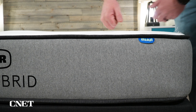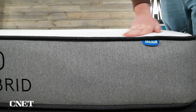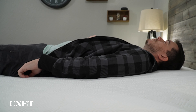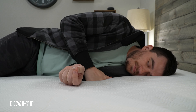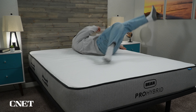Above the pocketed coils, there's a transition layer called Bear Dynamic Foam, which ensures you don't feel the coils underneath and provides additional responsiveness and pressure relief. The top layer is a gel memory foam that behaves as you'd expect — it's slow to respond and conforms to your body shape. However, this layer is fairly thin compared to the rest of the mattress, so you won't get a traditional memory foam feel. It winds up having a more flat, neutral feel with a hint of memory foam. If you're a memory foam fan, you'll notice it, but it won't be as pronounced as something like a Nectar.